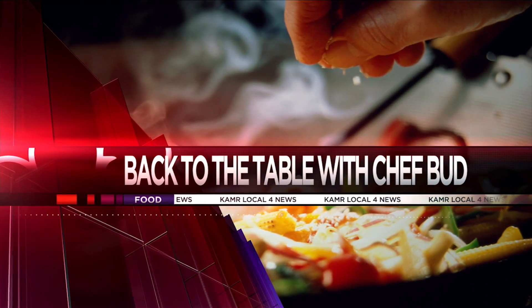Good morning everyone. We are here with Chef Bud, who just had a birthday, so we're so excited for that. I am very excited too. You made it another year.